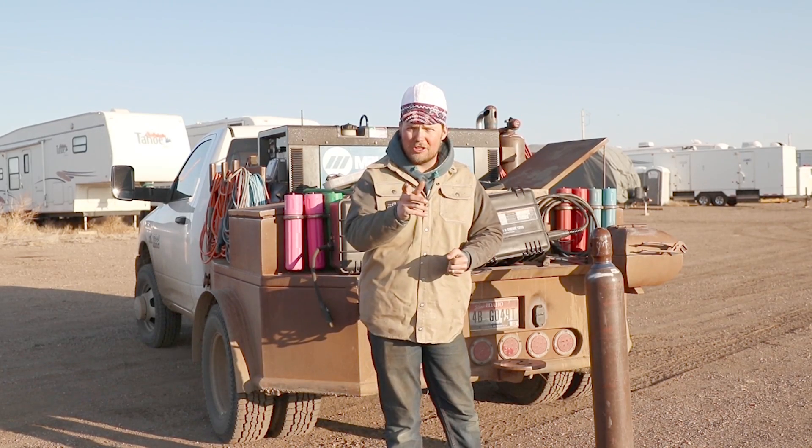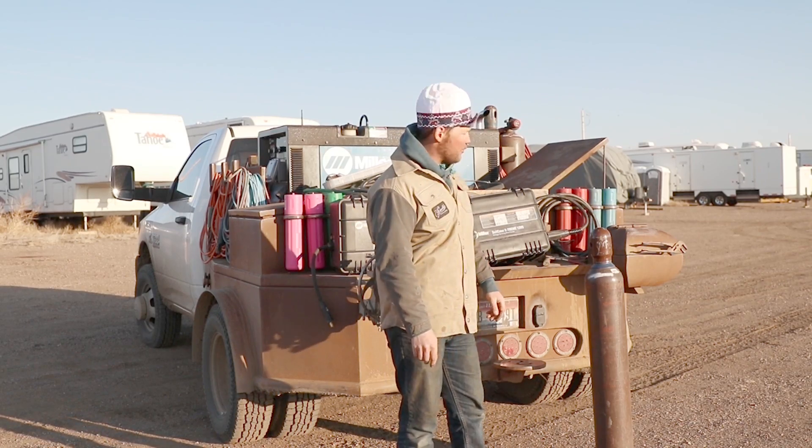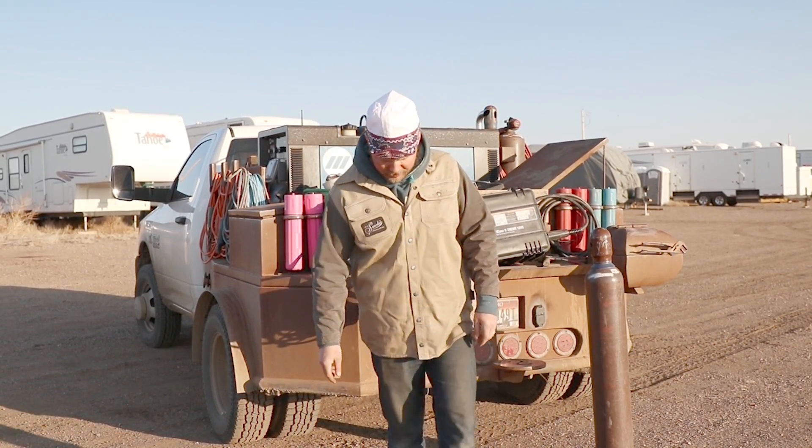Everybody stay tuned, hope you enjoy — we're going to be running suitcases today. He's coming right now in the old pickup. Come on, man.